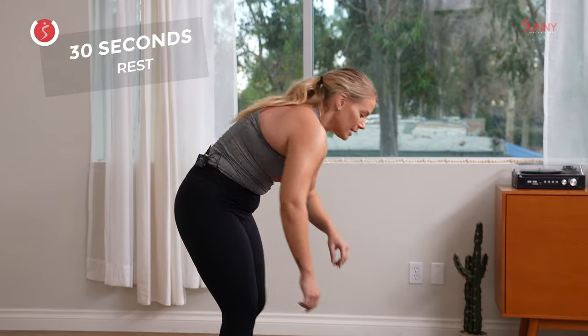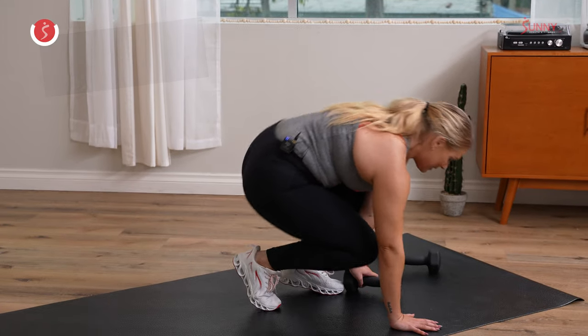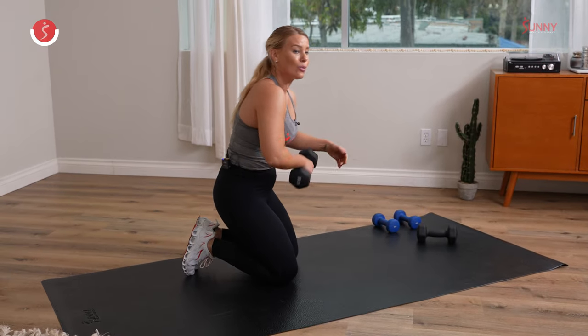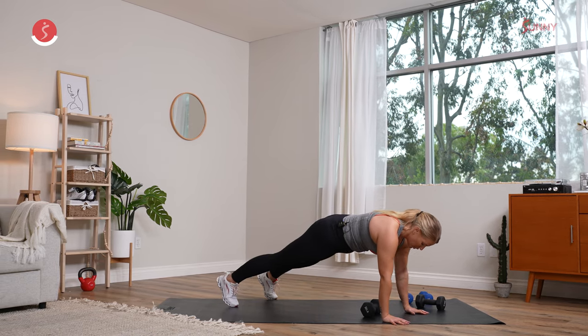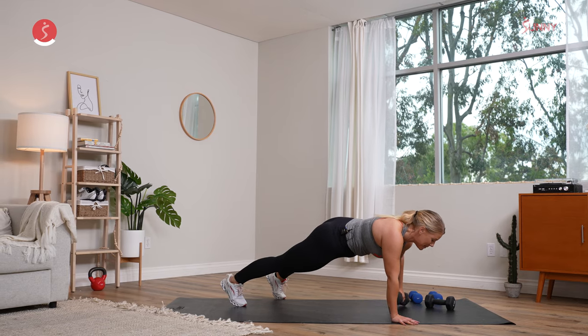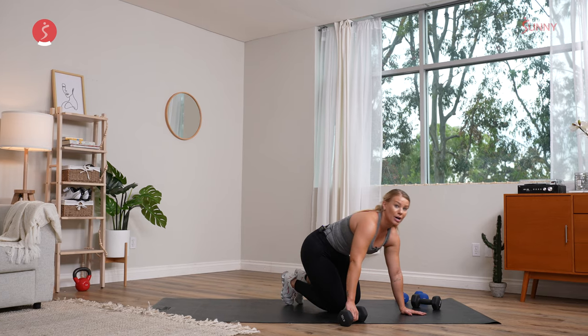We come on down for that core exercise — coming into a plank position. Grab that water, towel off. This one's going to be a little bit more challenging. You're going to bring that dumbbell right underneath your chest line. Coming into a high plank position, you're going to bring that dumbbell to one side. Lift those hips up — pull the dumbbell to one side, pull the dumbbell to the other side. Keep those hips low. Three — if you're like 'what?', drop the knees — two, and one.